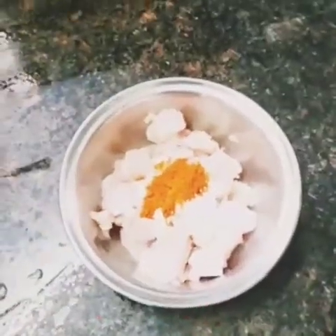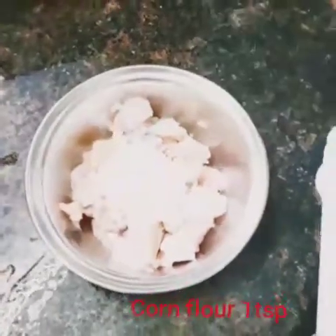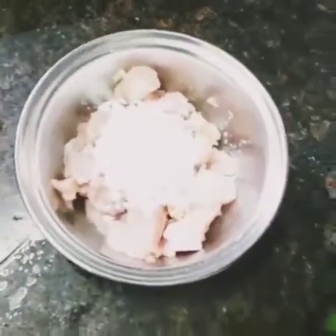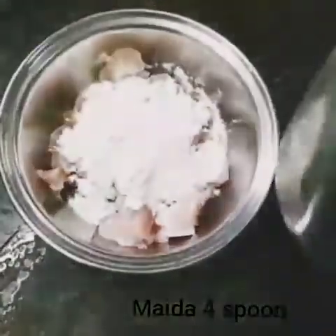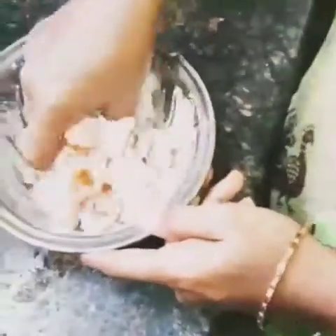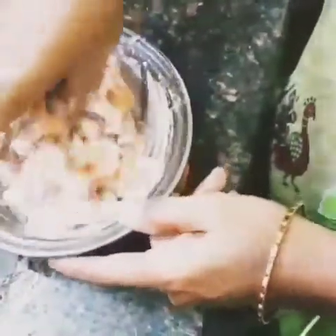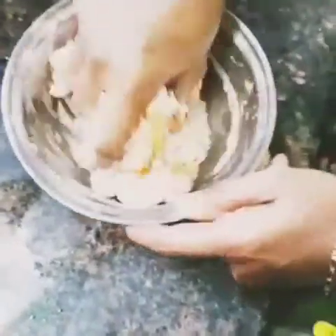Add 1 cup of corn flour, 1 spoon of corn flour to dry the chicken. Pour about 1-2 cups of corn flour total.